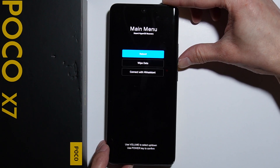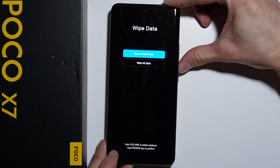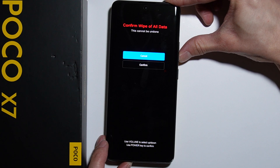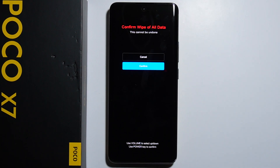To bypass this forgotten screen lock, we have to go into wipe data, accept with the power button, and go into wipe all data. After you press the confirm button, all the data from this phone will be deleted — it will be formatted. You will perform a hard reset.